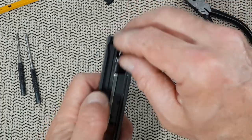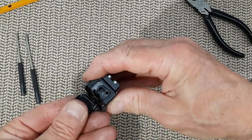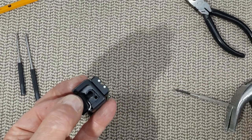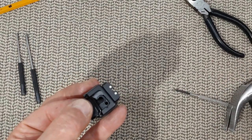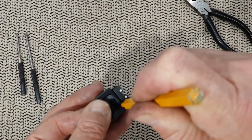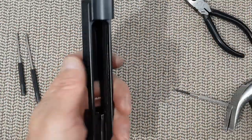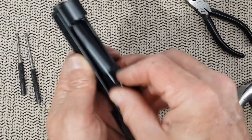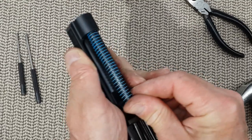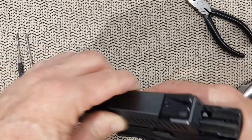Put the assembly back in the slide. To put the back plate in, you need to push the spring assembly down. Take the punch, push it in, and slide the back plate on. Barrel next, and finally the recoil spring — in the slide. And that's it. Back on the frame.